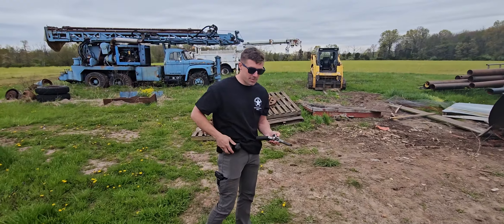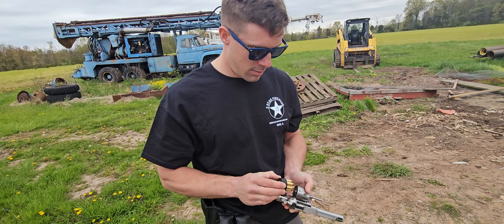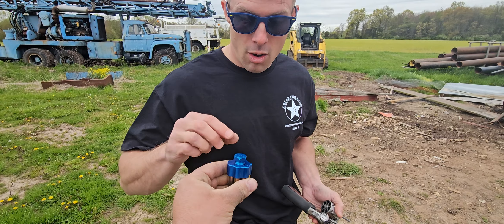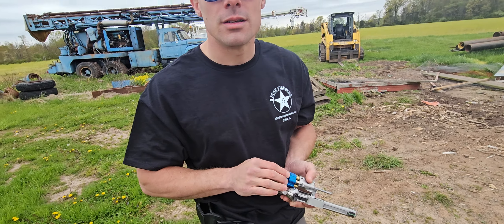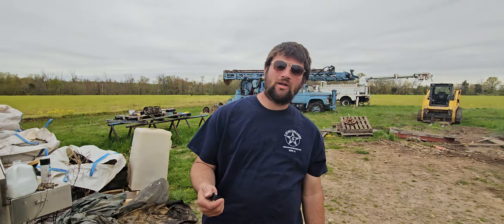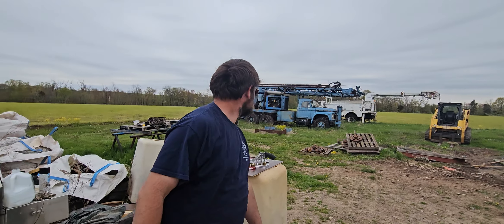Hey cameraman, do you know what does not go with revolvers? Plastic speed loaders! Get that out of here. Try this out buddy — quality metal right there. Hey guys, welcome to Revolver Round Up. There's nothing worse than plastic speed loaders, so you've got to get yourself metal speed loaders. It's faster and you look cool, because that's what's important.